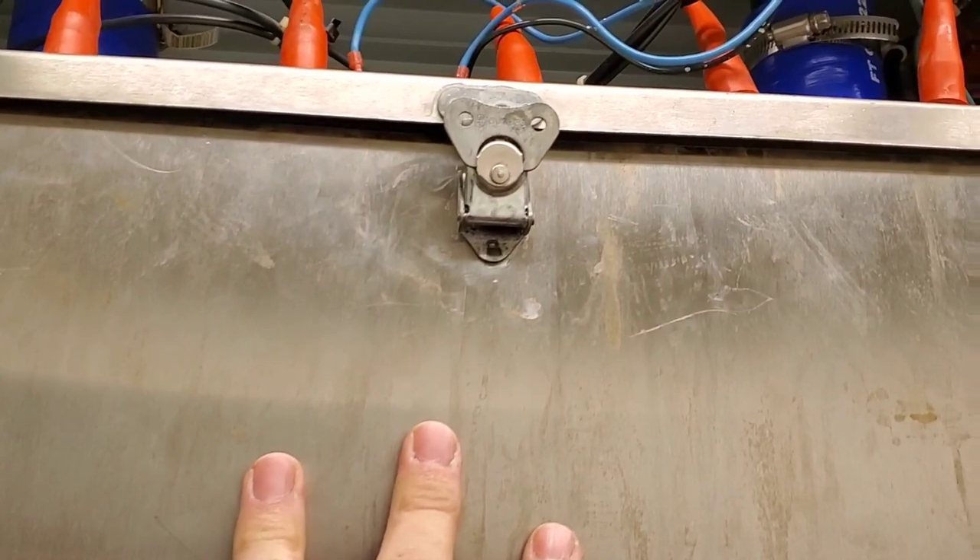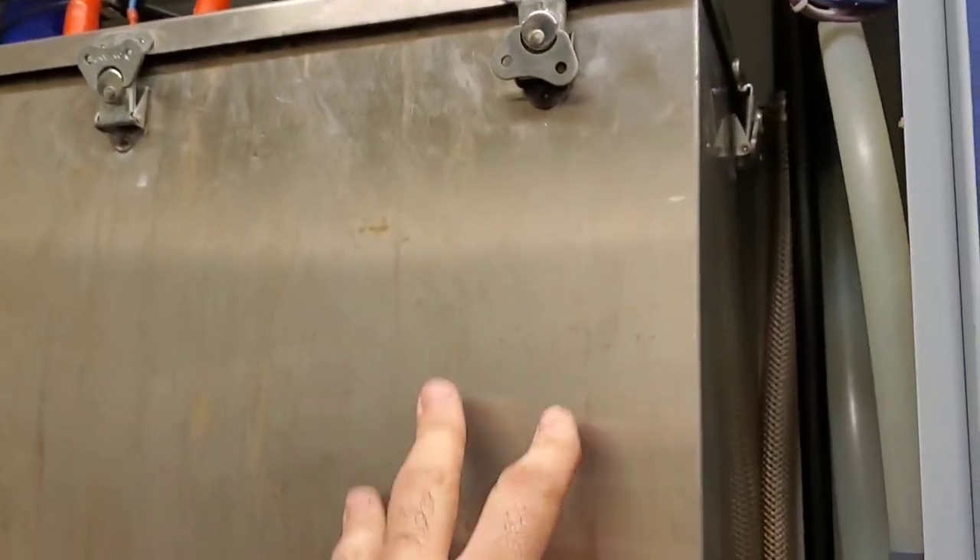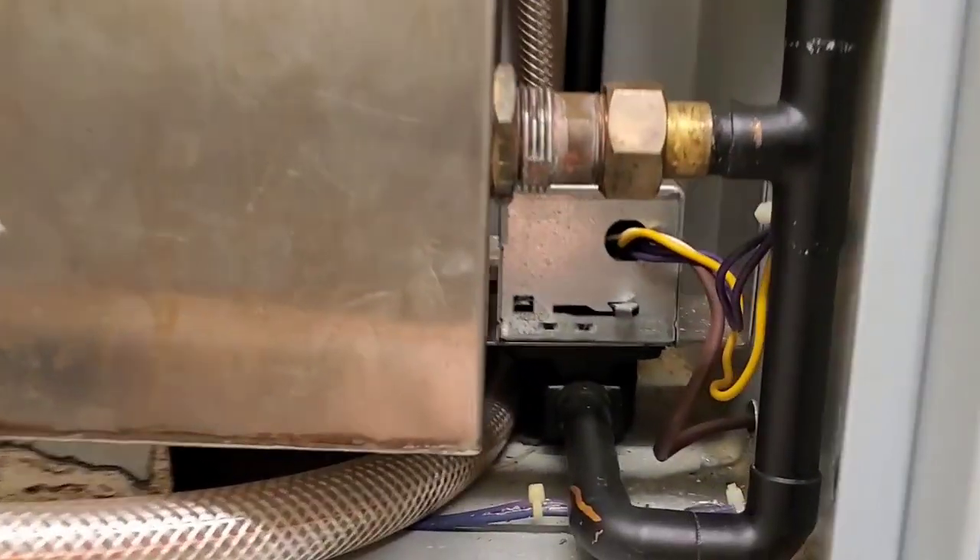We have four stainless steel humidifier tanks to pull out and clean. There's a bunch of scale inside these, so we're going to take them out, clean them up, and put some liquid scale dissolver inside of them to let that chemical eat away at the scale.